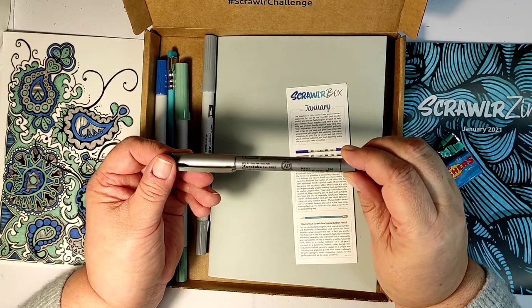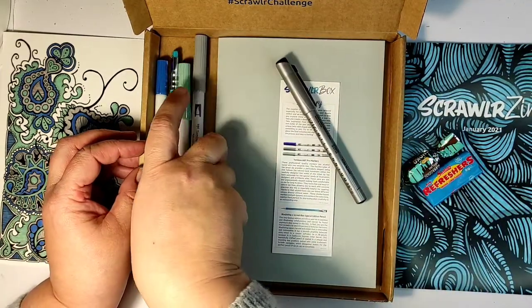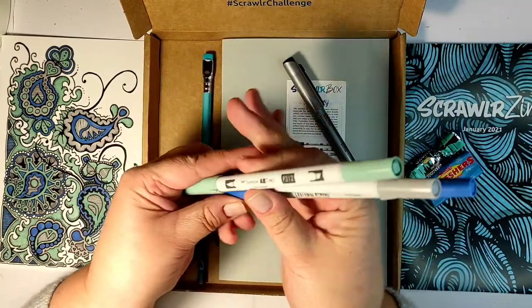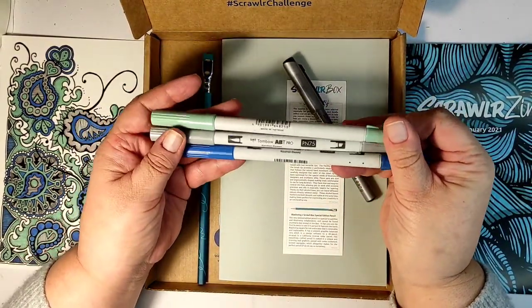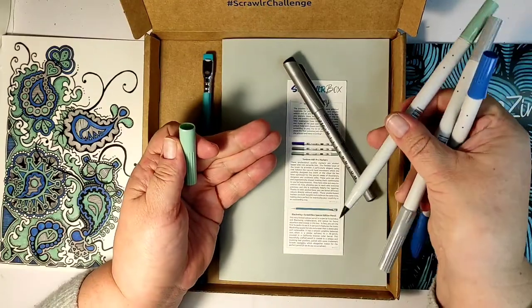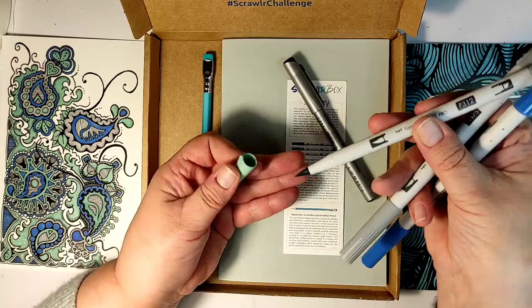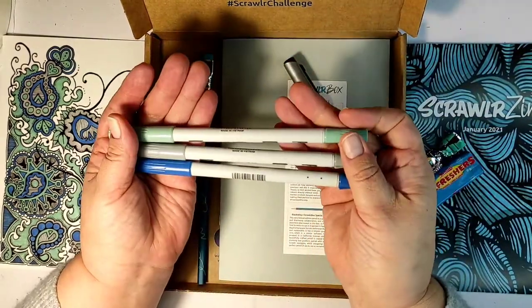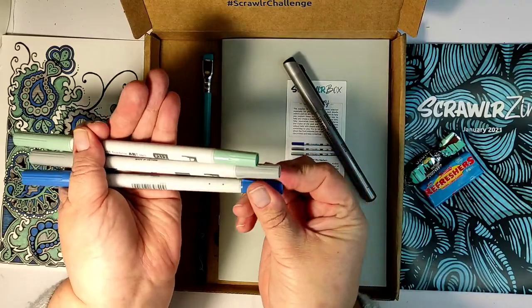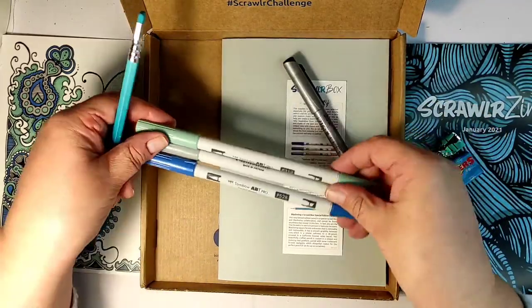The first item I'm seeing is a black liner pen — I have quite a few of them and use them a lot, so I'm happy to see one. This is from Kuretake, a company I've never heard of, and I'm looking forward to using it. And of course the markers — these are Tombow Pro markers. The colors are just gorgeous; they have the coveted brush nib on one end and a chisel nib on the other. The bluish color and the off-green are just beautiful, absolutely beautiful colors.